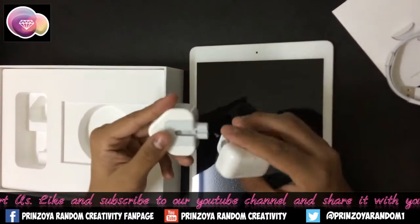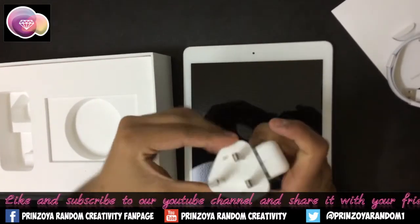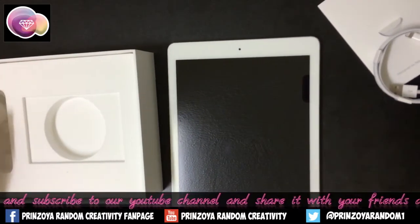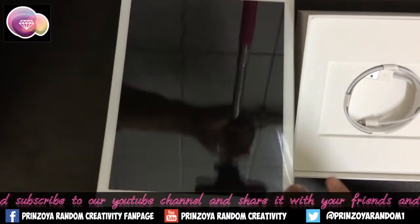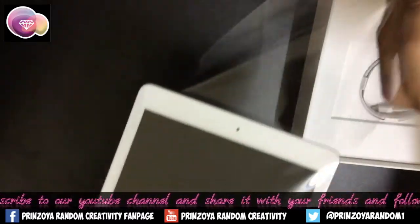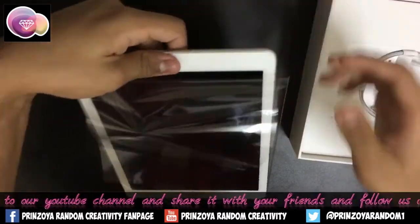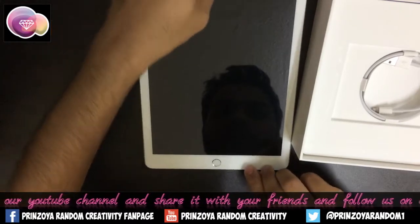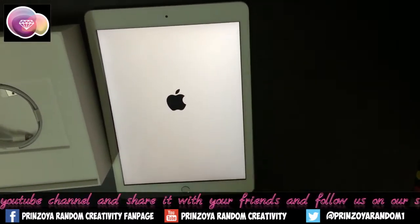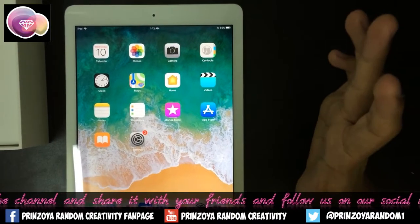Now let's attach the power cable and brick. Let's fix it in snugly. Now it is booted up, let's get started.